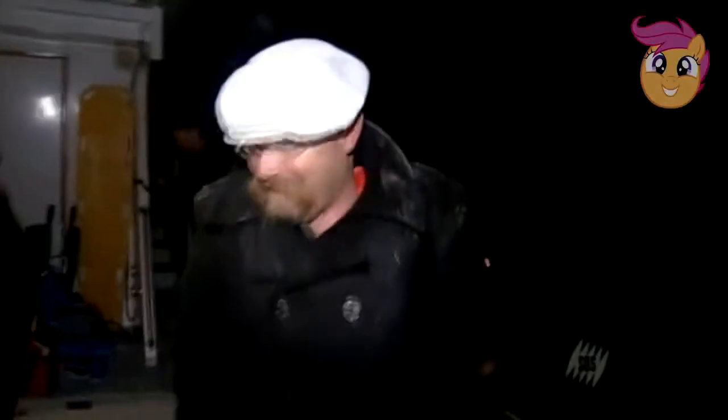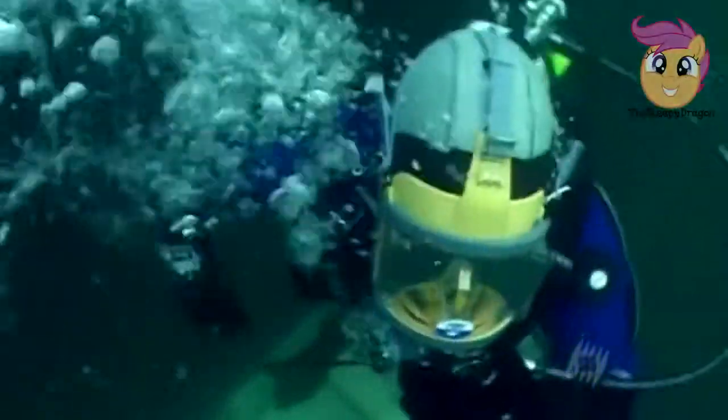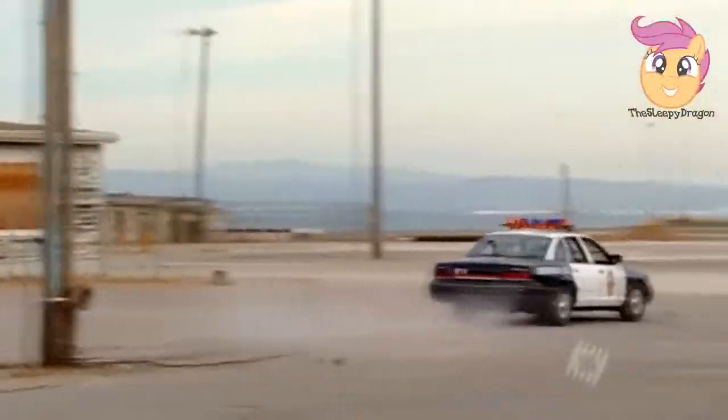Who are the Mythbusters? Adam Savage: 'I reject your reality and substitute my own.' And Jamie Heineman: 'I don't like it in here, it's private.' Between them, more than 30 years of special effects experience. They don't just tell the myths — they put them to the test.